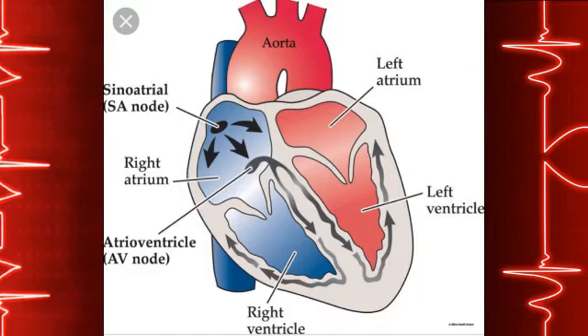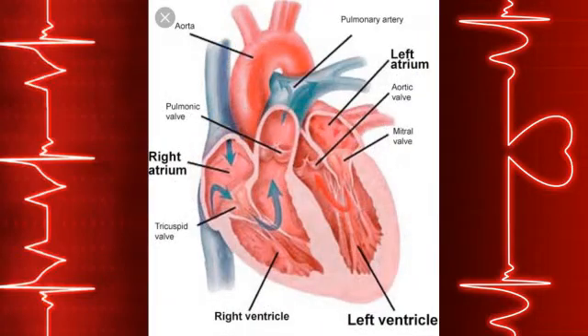The small chambers at the top of your heart are called atria and the large chambers below are called ventricles. Each ventricle has one valve at its entrance and one at its exit to prevent blood from flowing backwards through the heart. Your atria and ventricles work together, contracting to push blood out of the heart and relaxing to fill with blood.